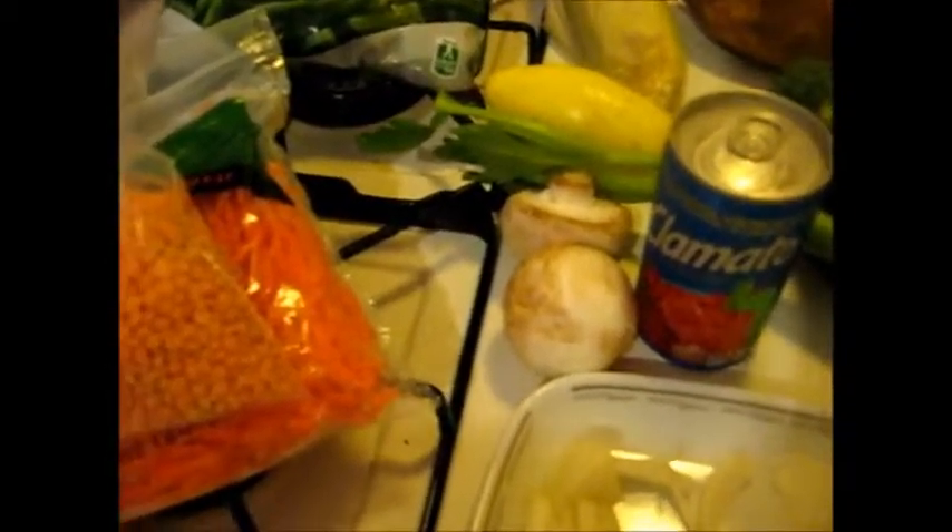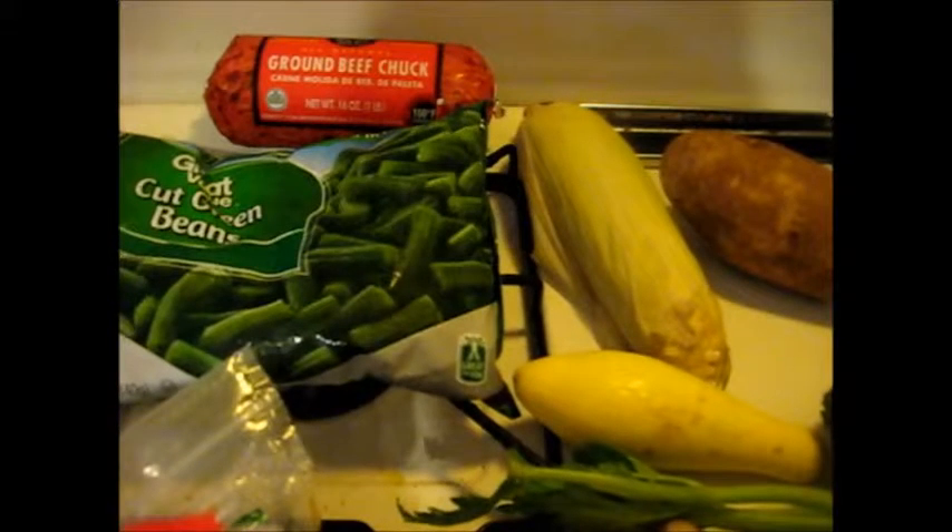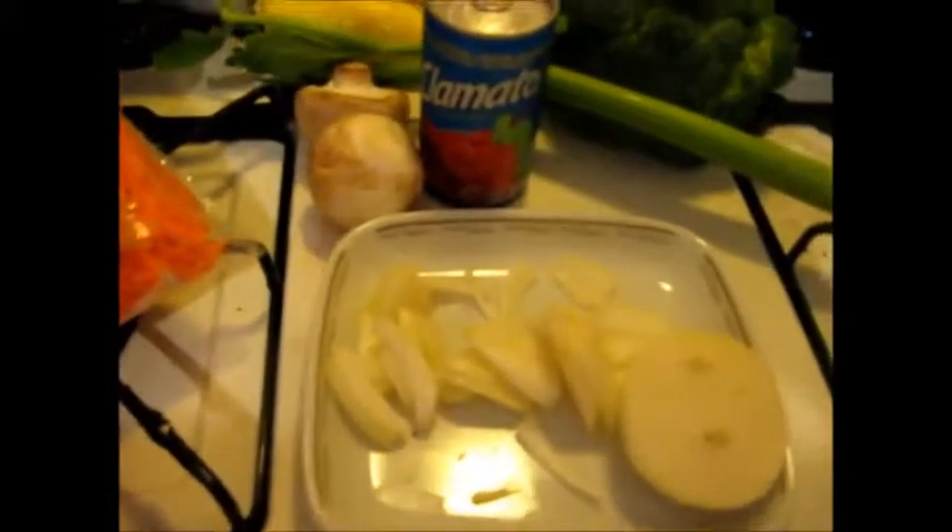I'm going to use some onions. I'm going to use about a fourth of a cup of this — excuse me, these are lentils, these are lentils, these are not peas — these orange lentils. So what I'm going to do is just make kind of a hodgepodge soup, but it's going to have the hamburger as the base, as the meat. So let me get all this measured out, chopped up, and cleaned.